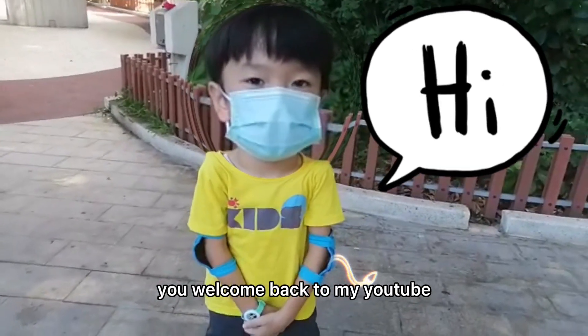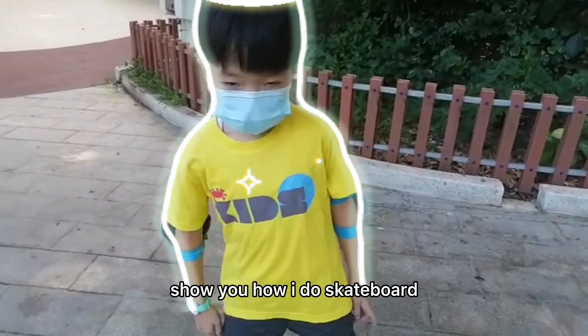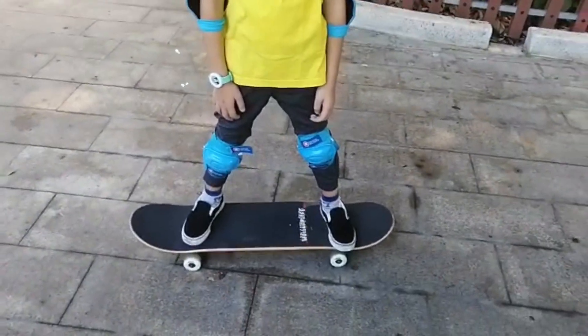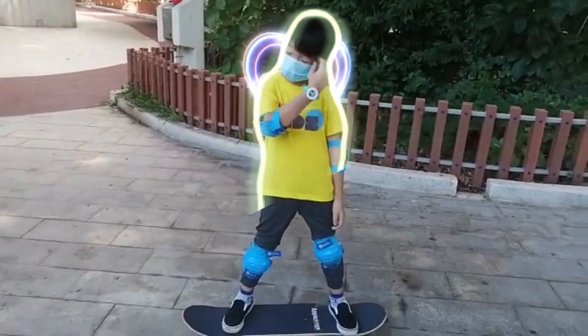Yo! Welcome back to my YouTube channel. For today's video I'm gonna show you how I do skateboard. This is my skateboard, I still have a skateboard there.